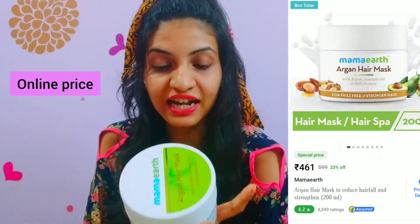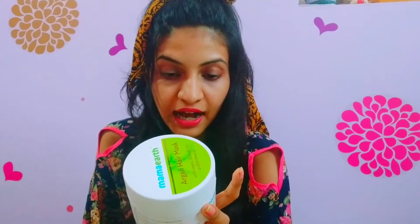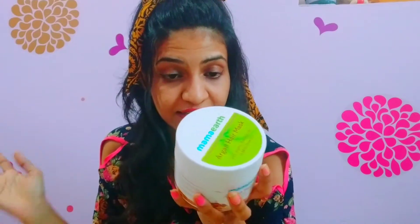Without any further ado, let's get started. Here goes the box — it's from Mamaearth. You get 200 grams. It's an organic hair mask. You can get different flavors with onions and all, but this one is with argan-avocado oil and milk protein formula. I got this for 599 to 600 rupees. It states here as paraben and silicone free, and it is tested with all kinds of bioactive ingredients.